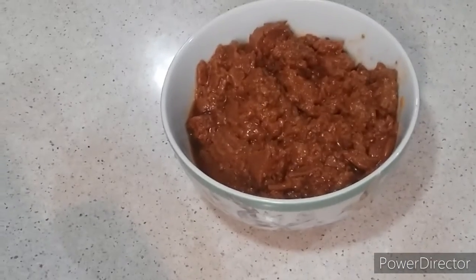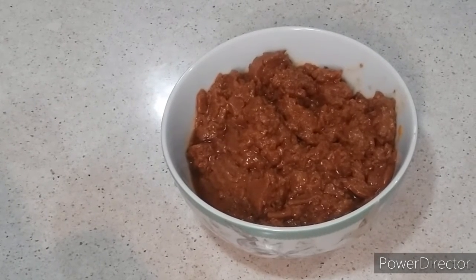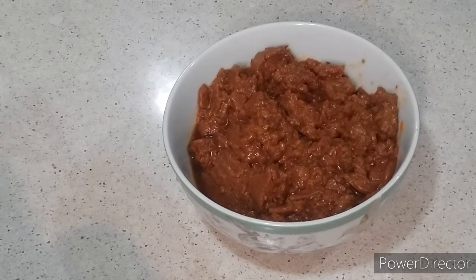Alright everyone, we're going back to the show, and now here's my Hormel chili to get out of the can. So what am I going to do? I'm going to put it in my microwave and let it work for one minute or one minute and 30 seconds.